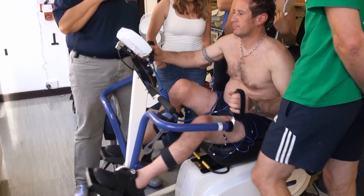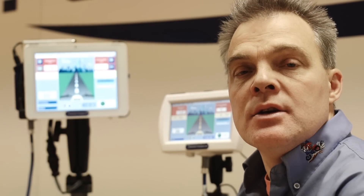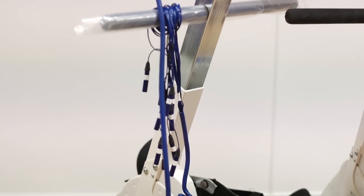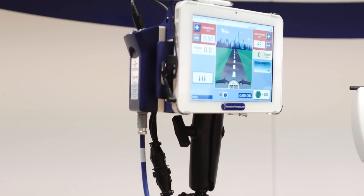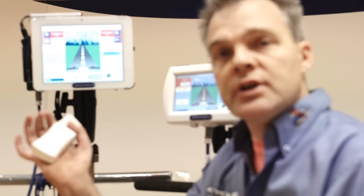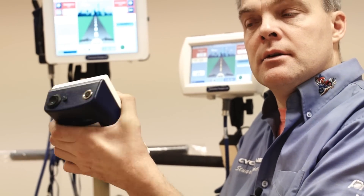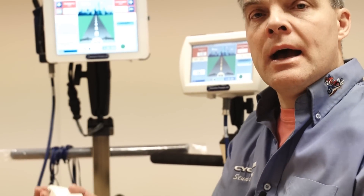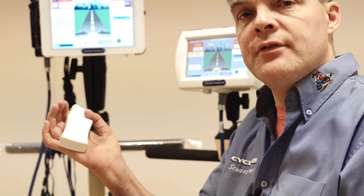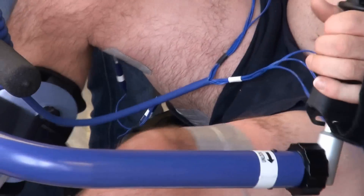This is something the professionals have been asking for for many years. Extra channels gives us the ability to stimulate more muscle groups without having to sacrifice key muscle groups. Previously we've been using the RT50s to gain an extra four channels, meaning 10 channels, but together with the RT60, two units and four RT50s, we can now gain 16 channels.